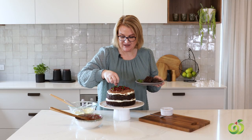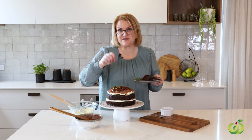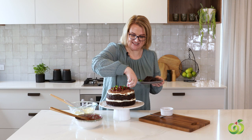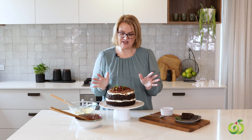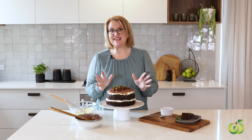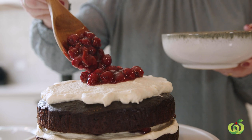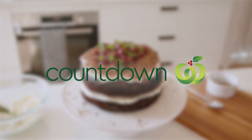As you can see, it is super quick and easy to make but it looks spectacular, so you can get all of the Christmas Day glory with your little addition to Christmas dessert. I hope you love this recipe as much as we do. You will be able to find this recipe on the Countdown website along with a whole bunch of other delicious recipes. I hope you have a wonderful, relaxed and happy festive season.